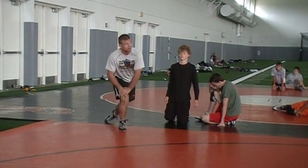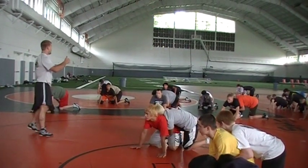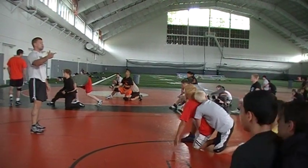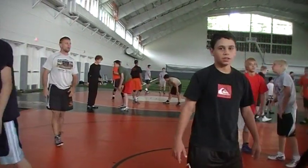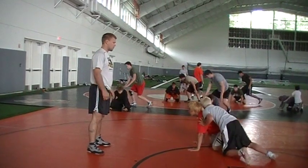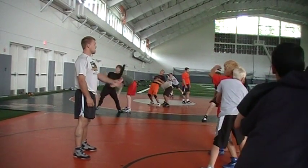All right, first guy — bottom guy set, top guy on. Get your tight waist, ankle. Step one: bump and rotate. Step two: find the hand and back pressure. Step three: wave and cut. Looks good. Here we go, first guy, second time. Step one: bump and rotate. Step two: find the hand and back pressure. Step three: wave and cut.